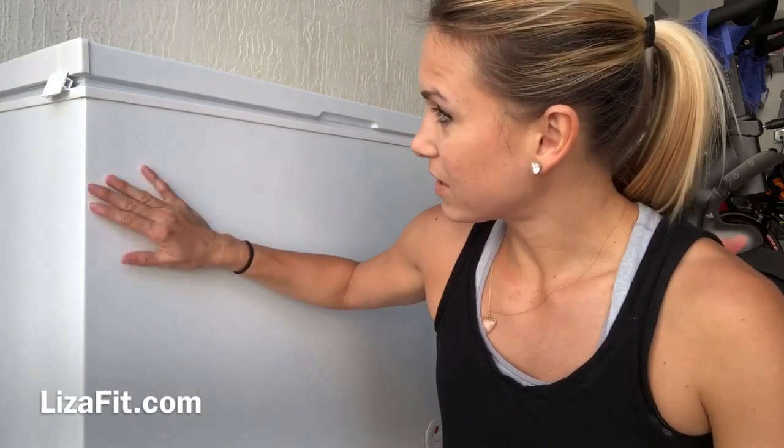You fill it up halfway and obviously you unplug it before getting in. If you do not unplug it you can get electrocuted, so please make sure you unplug it before you get in.